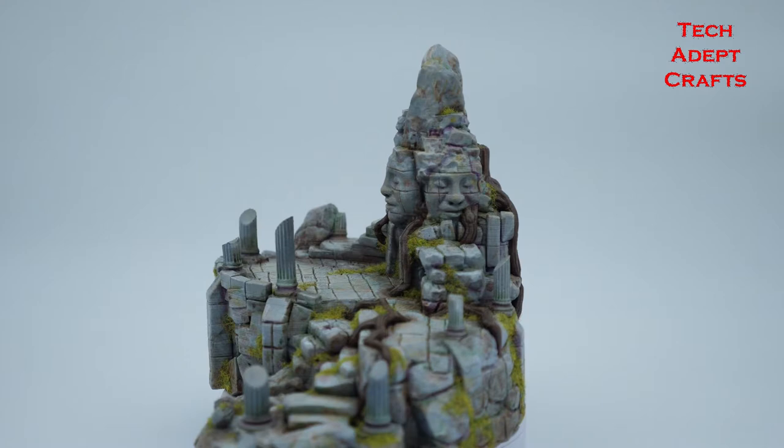The amount of detail — every time you look you find something different to look at within it. The stone lines, the lines of the root system, the columns, everything. It is a beautiful model and I absolutely, absolutely loved painting this one.